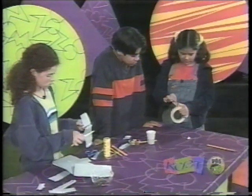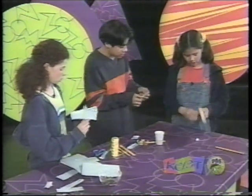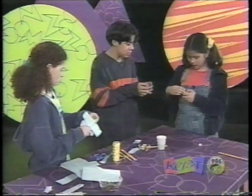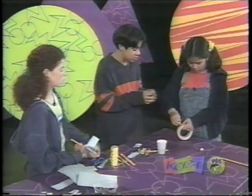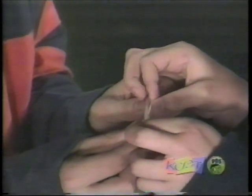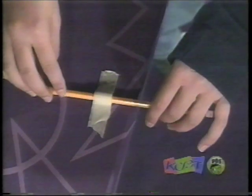What if we took a piece of tape like this? Will you hold this for a second? And then, to make it non-sticky so that the pencil wouldn't stick to the table, you make a smaller piece to put on the middle so that just the ends are sticky, not the middle part. Then stick it onto the table like this, and the pencil still turns.